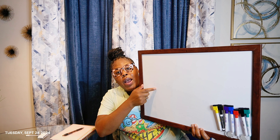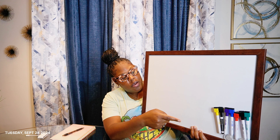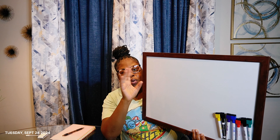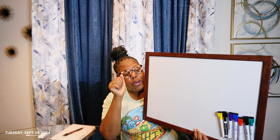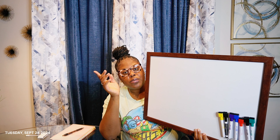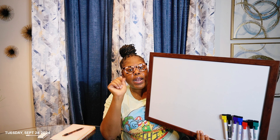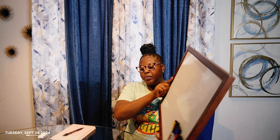I got the board wiped off and I ended up getting some dry erase markers from Walmart in different colors, because you just want to do it up. But if you've got black, that's cool too. I use the markers to make certain things stand out, that's why I got them.